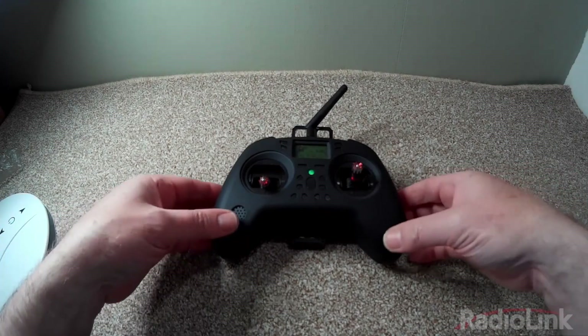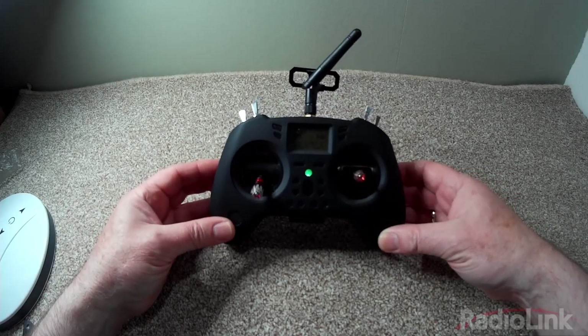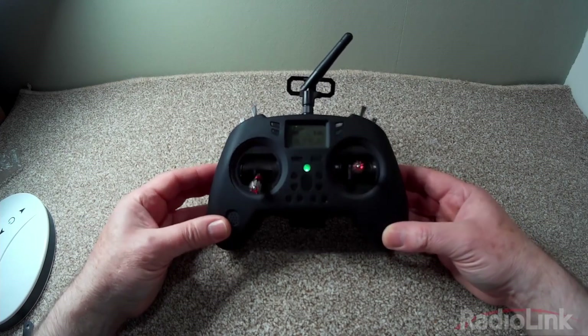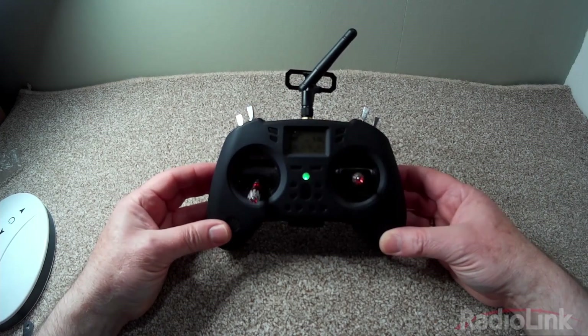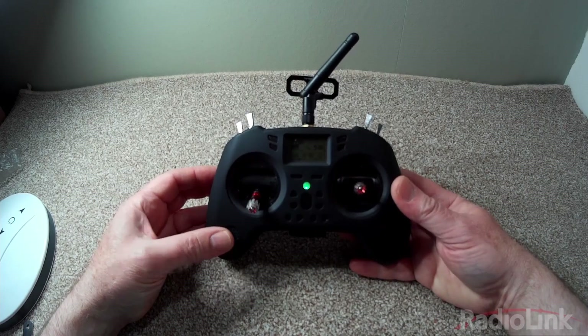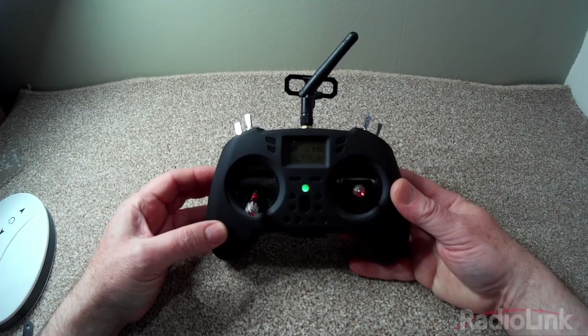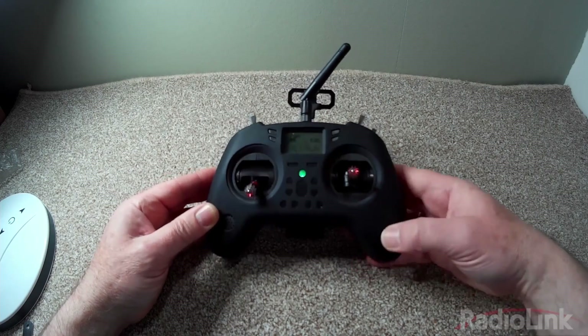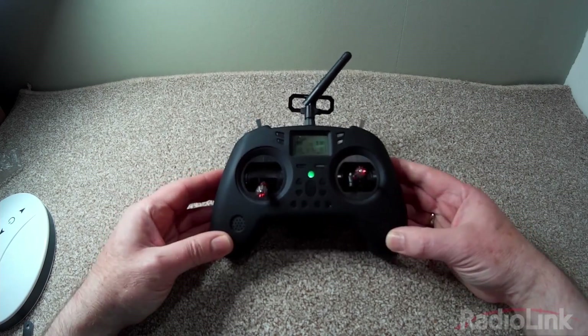The radio I'm using is a Jumper T-Lite running OpenTX, but almost any radio will work. I've set up the model as a standard four channel model: ailerons on channel one, elevator on two, throttle on three, and rudder on four. For the gyro controls, channels five and seven are set up as stated in the manual.